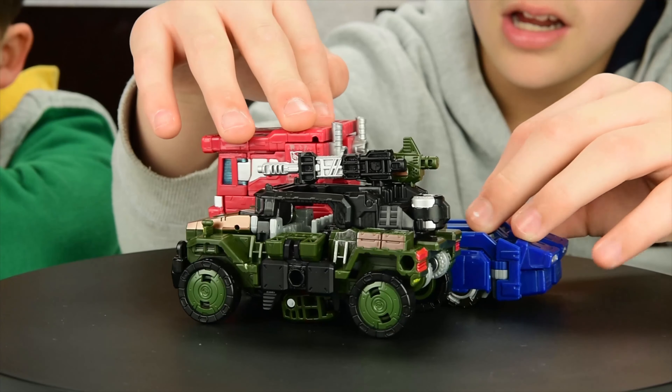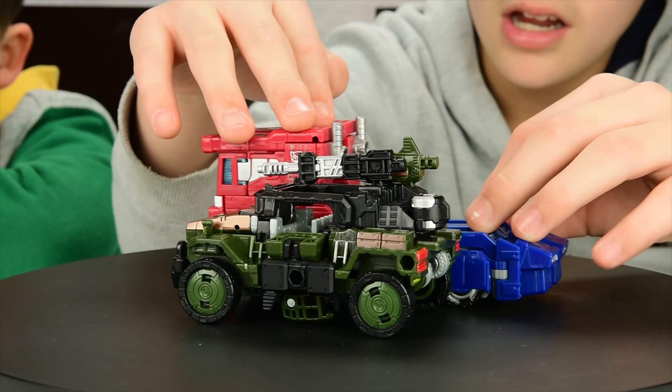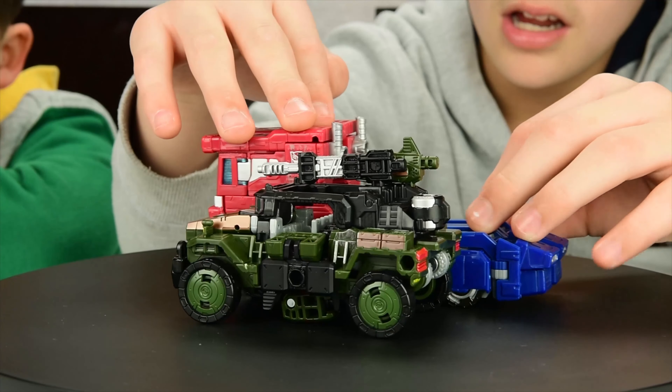In conclusion, let's compare him in vehicle mode with the Optimus Prime Siege War for Cybertron. They look like a G1 style size. Well, I really appreciate this toy — I really recommend it. It's very nice, very detailed. I like a lot of things about Hound, and I like the job that Hasbro is doing. Together they are making a very good Siege War for Cybertron line. All the line is really good — I really recommend all the toys.